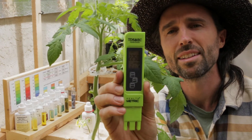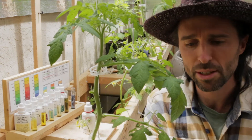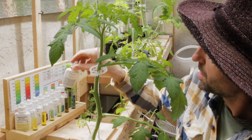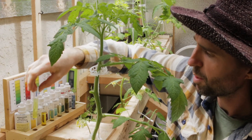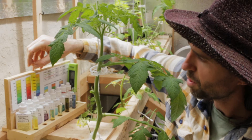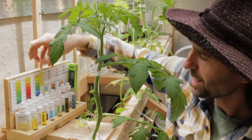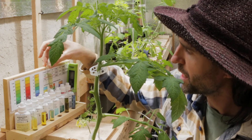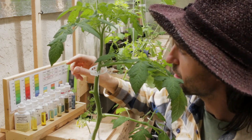The electrical conductivity is 2,250 microsiemens per centimeter — a little high but pretty good. Ammonia levels are 0.25 parts per million. Nitrate levels are about 3 parts per million. pH is at 6.